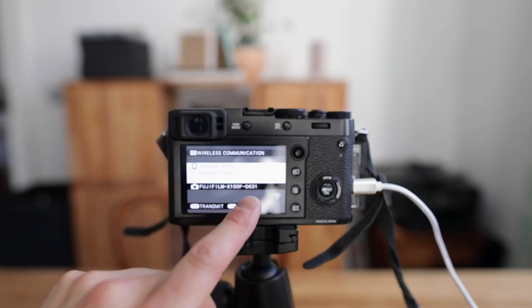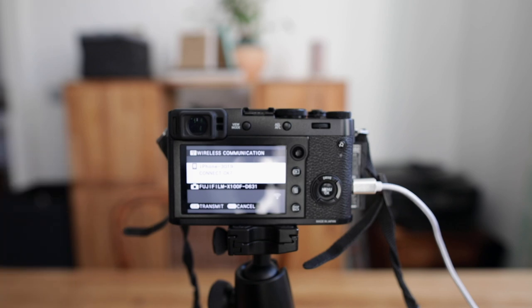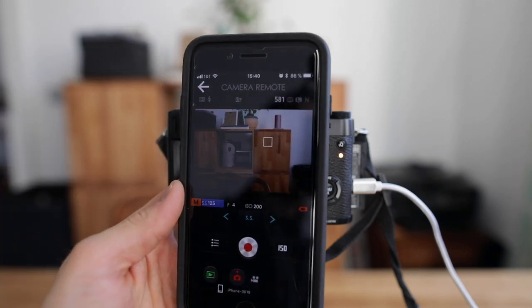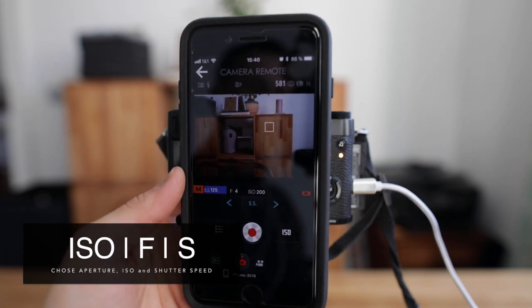The app asks: do you want to allow your iPhone to establish a connection with the Fujifilm X100F? I say okay. Now the live view of the Fujifilm X100F is enabled and you have the full option to use your smartphone as a remote control.